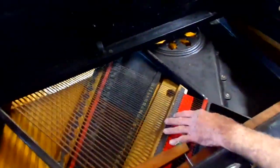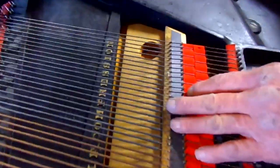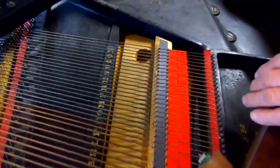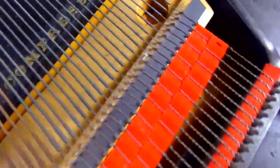The bass strings look good. We're going to attempt to clean these with a chemical process and then reinstall them — we'll see. And the bridges look beautiful.